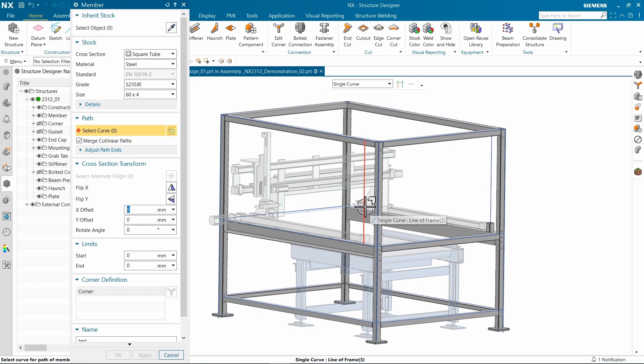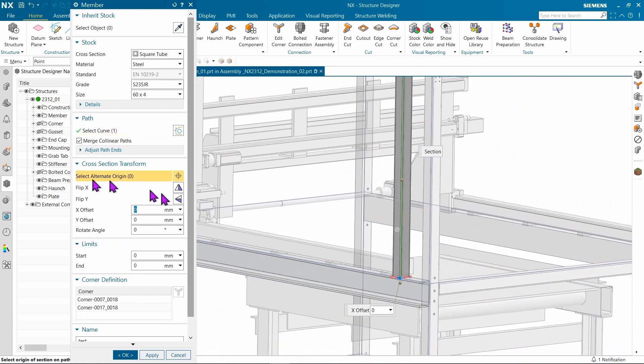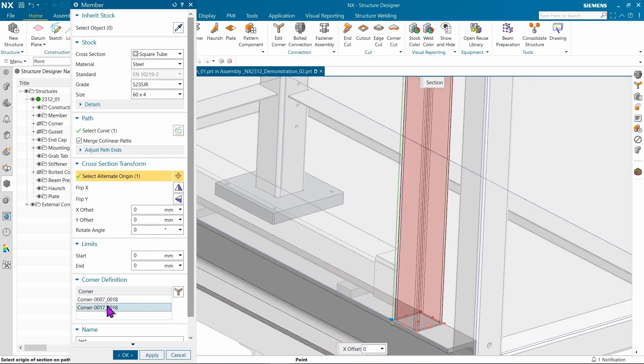If you've ever wanted to cap a butt joint off to geometry outside of Structured Designer, you can now do that. Let's create some small mounting stops, guaranteeing fit and position with the existing design, and cap it off at the very top of that rail.